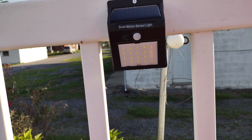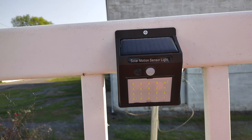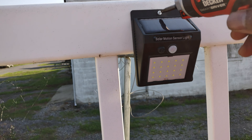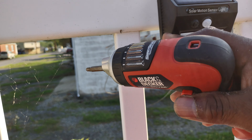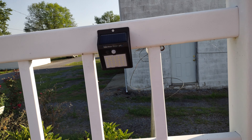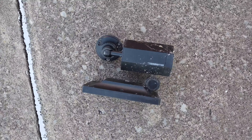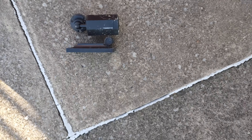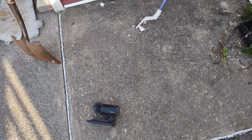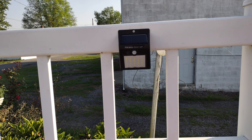There it is guys — one screw. Might put a washer on there. Bam. There's the Bell and Howell — they took three screws and didn't work worth a crap. All right guys, have a good day.